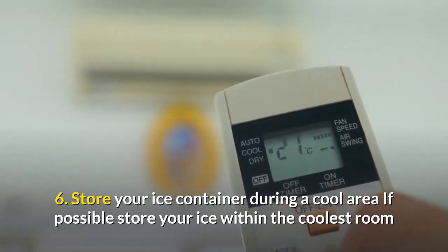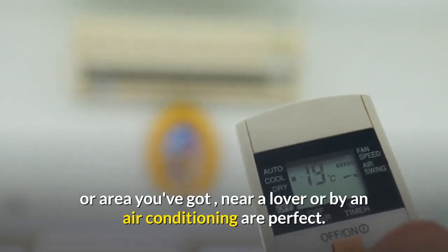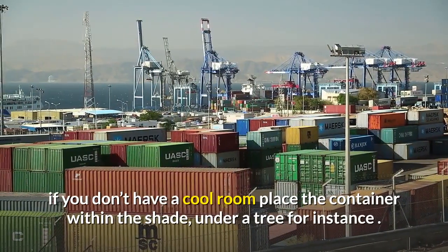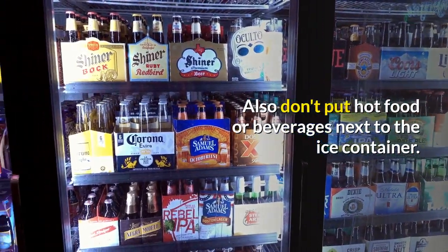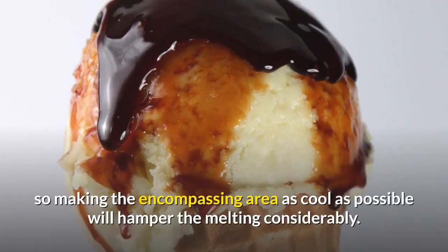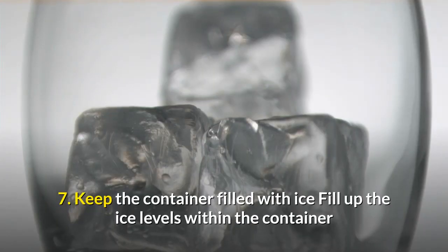Six: store your ice container in a cool area. If possible, store your ice in the coolest room or area you have. Near a fan or by an air conditioner are perfect. Don't put the container in direct sunlight. If you don't have a cool room, place the container in the shade under a tree, for instance. Also, don't put hot food or beverages next to the ice container, as ice will absorb heat from the surrounding air as it slowly melts.